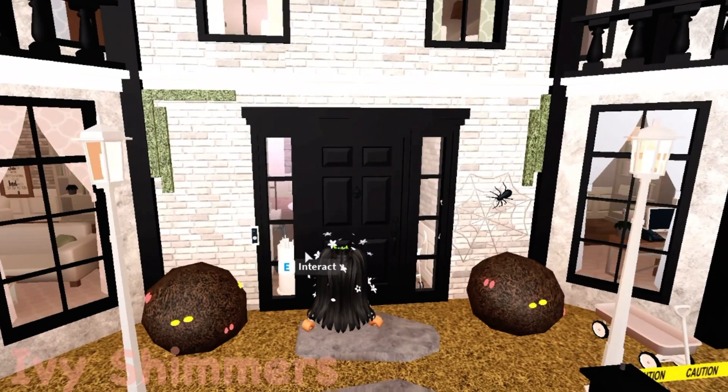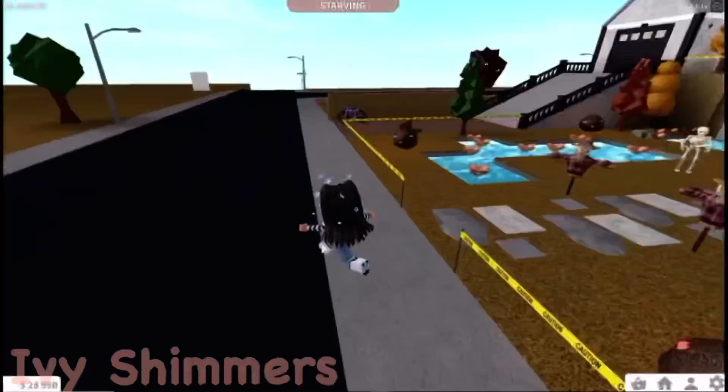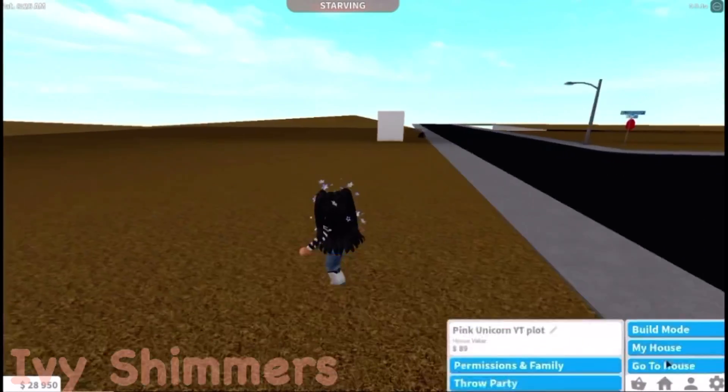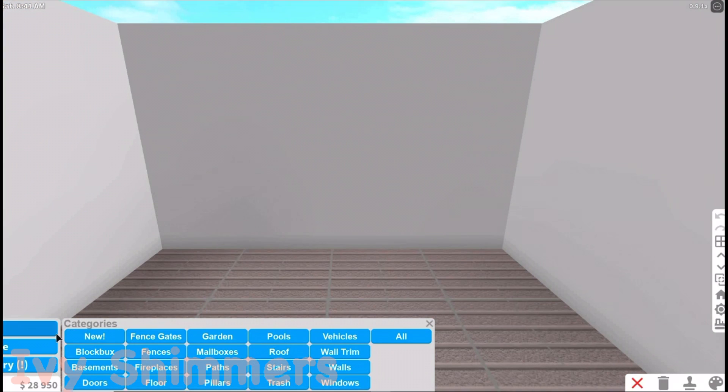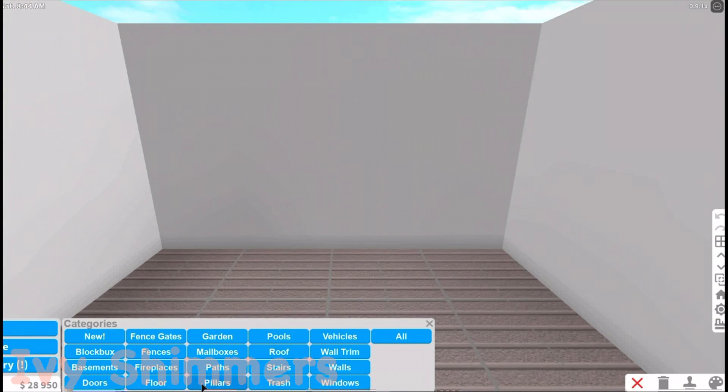I wonder if I can break it — I'm gonna try and break it. Okay, that did not work. Let's just go back. Anyway, so today I'm going to be showing you all how you can put paintings against the wall, or just on the floor. This is a really good hack and I found it on TikTok, and I just thought I need to show you guys this.